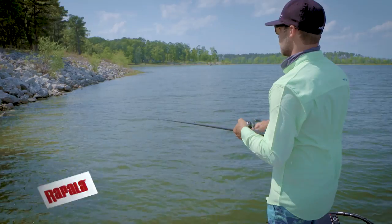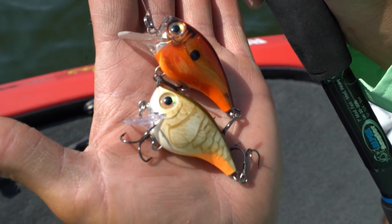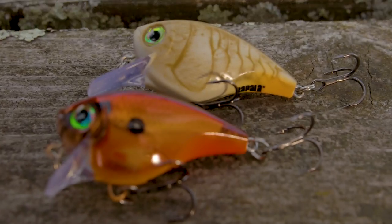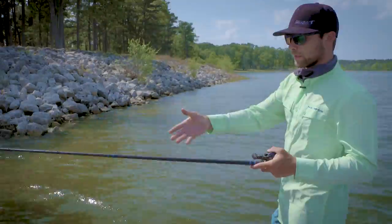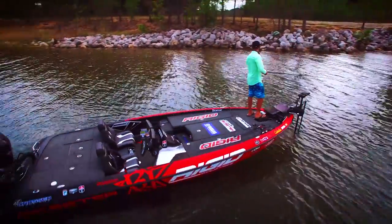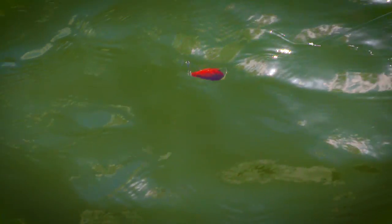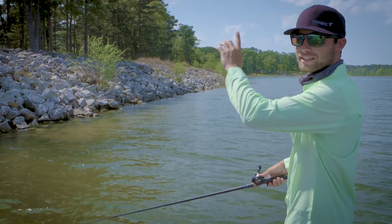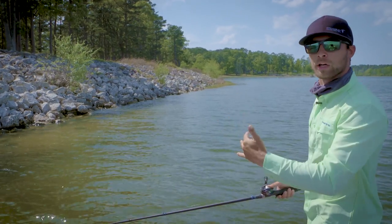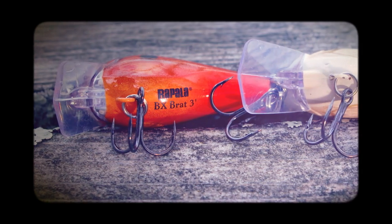The new BX Brat comes in two different sizes: a three-foot diving version and a six-foot diving version, which is what I'm throwing here. A lot of times in the morning, fishing riprap like we're doing, those fish get up shallow where the baitfish are in low-light conditions. As the day progresses and the sun gets higher, those fish are still relating to the same cover but just a little bit deeper — and that's when I reach for the six-foot version. It comes with super sharp VMC hooks.